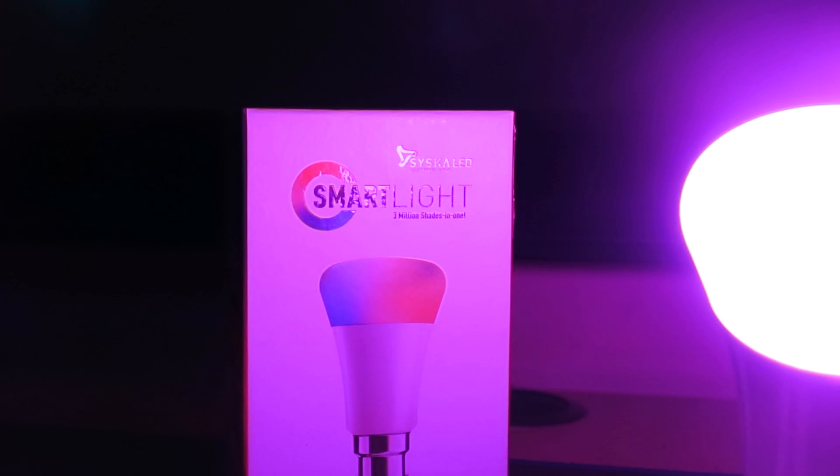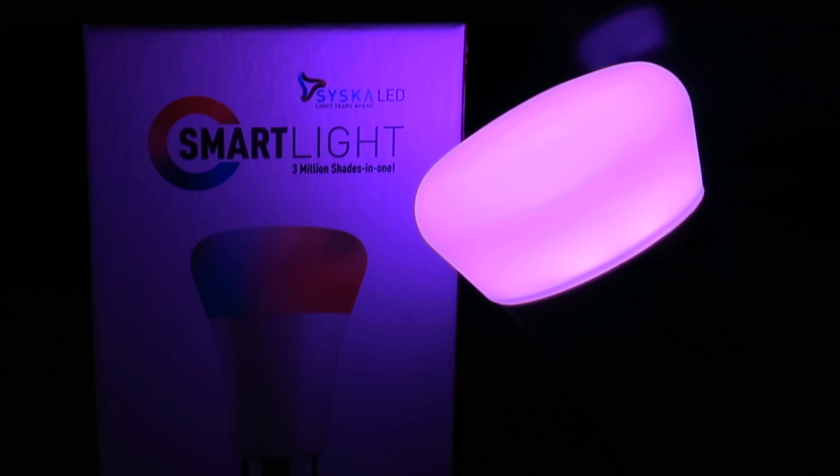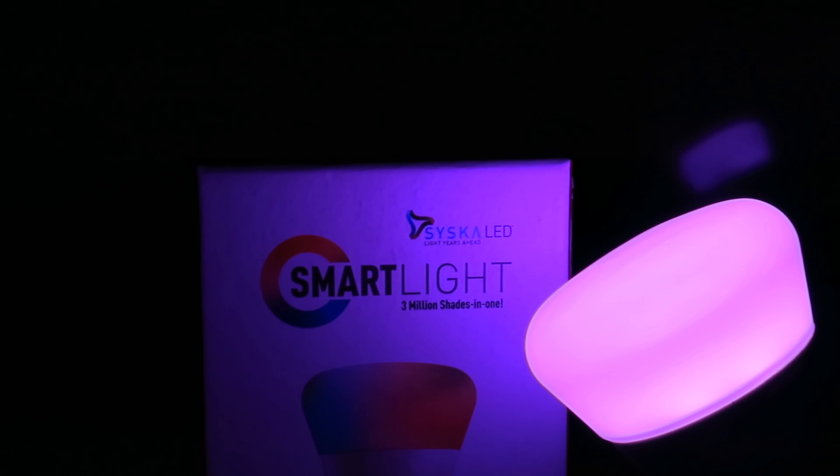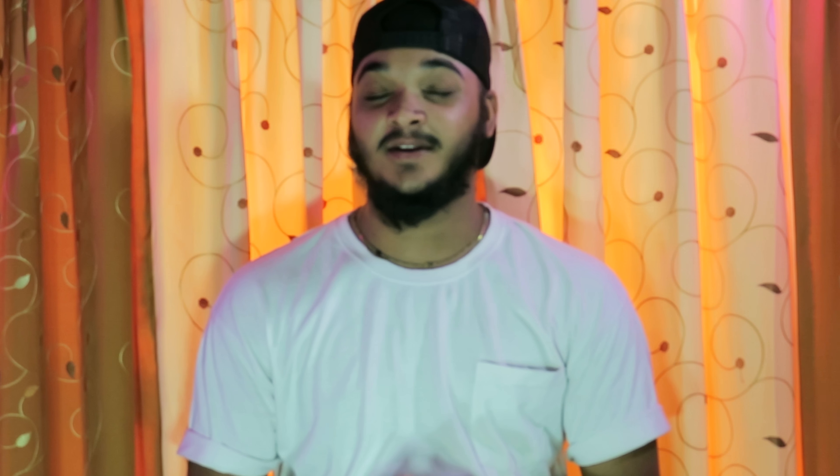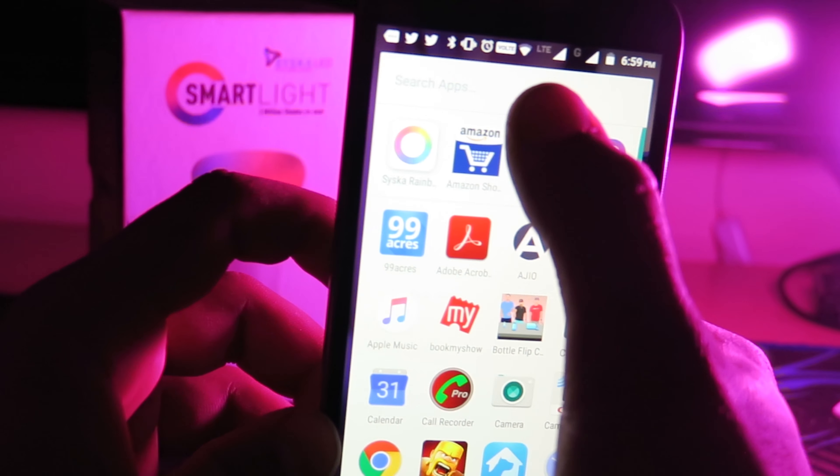So you all are thinking what kind of smart light we have here. This smart light is from Cisco — seven watts, just like a Philips Hue — but it does not work on Wi-Fi, it works on Bluetooth. These LED bulbs are controlled by an app called Cisco Rainbow LED.